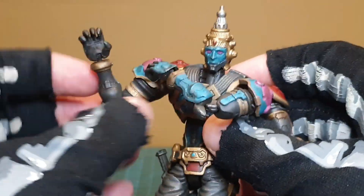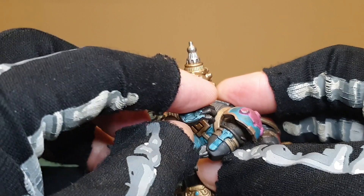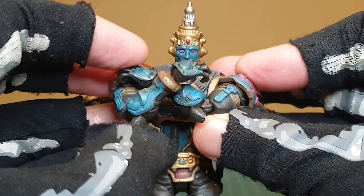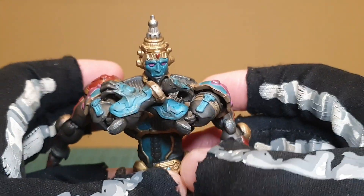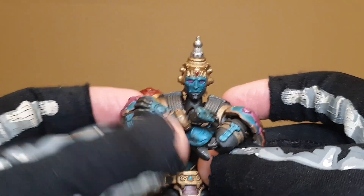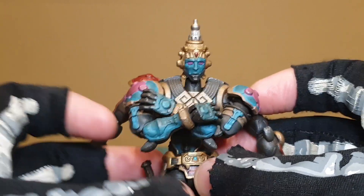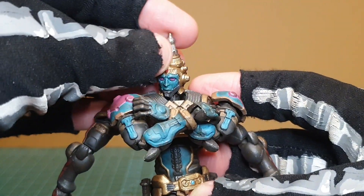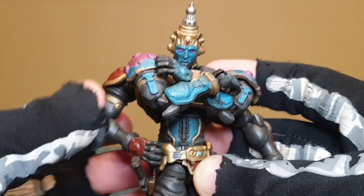The way the arms are engineered — where they fall slightly forward on each side — combined with the additional articulation via the ball joint and the larger secondary ball, means this is, I think, the only figure I know of that you can get to actually cross its arms. If you spend a bit more time you can really get him to look like he's crossing his arms in a realistic way — more so than any other figure in any scale that I've been able to manipulate personally.